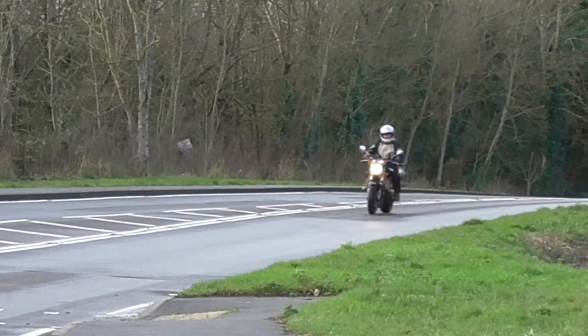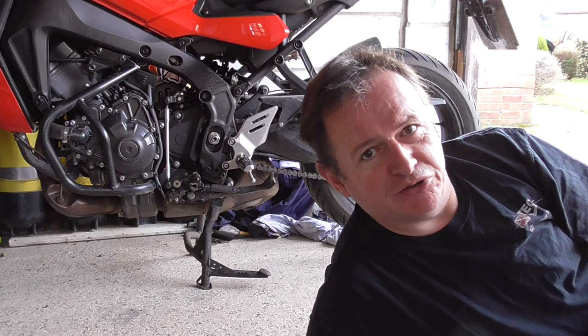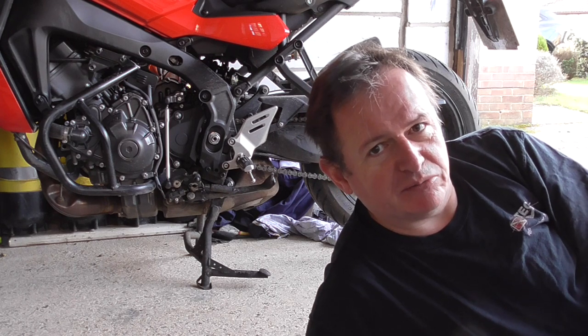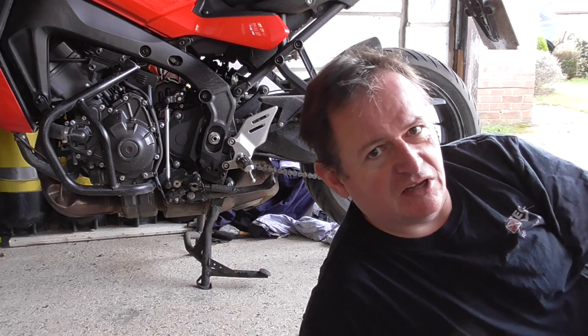A quick disclaimer before we get started — these opinions are mine, you may have your own opinions, I probably won't agree with those. Good morning, good afternoon, good evening, whatever time you're watching this. I'm going to have a little bit of a talk today about something useful. Behind me you can see a bike on the centre stand.